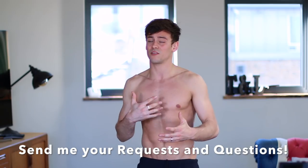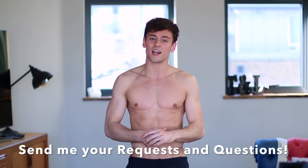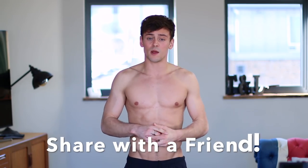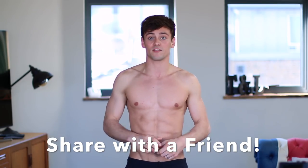Don't forget to give me a thumbs up and let me know what you think of the video by leaving a comment. If you want any particular muscle groups targeted or there's something you're particularly struggling with, let me know and I'll try and answer all the questions I can — maybe you'll give me some inspiration for next week's video. Don't forget to subscribe because I'll be back next week with a whole new video to try and get you in shape for the summer.